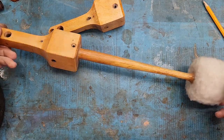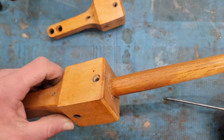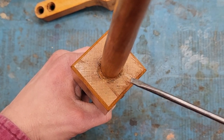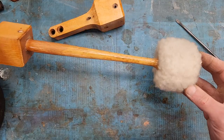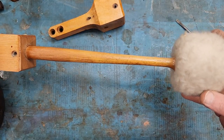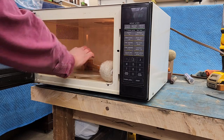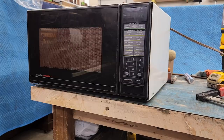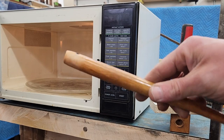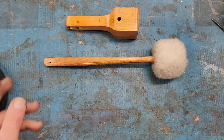Now looking at this bass drum beater assembly, I actually don't think this is original either. I see a pencil mark here that's not factory, and it looks like this handle or stem is a smaller diameter than what was there originally. I also see some rough cutting here where maybe the original head was beat up, rotten, or the stick broke — who knows. I'm thinking somebody sawed off the old one and shoved this thing in there. That's not original. Disappointment around every corner, but that's why we have eBay — not sponsored.